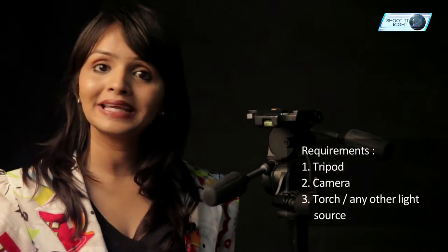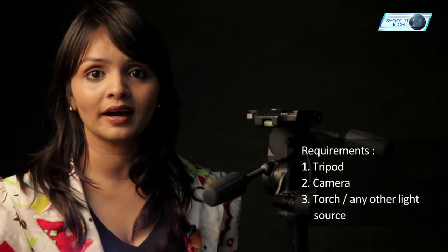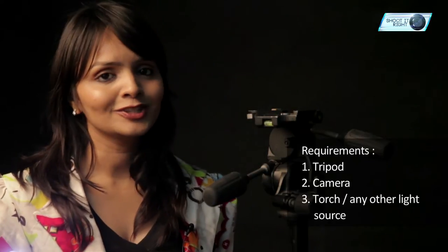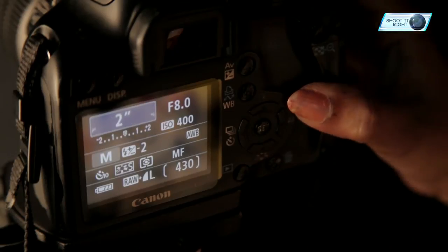Let's now take a few practical examples and understand how you can create interesting light painting images. The basic props required to create and capture light painting images are a tripod, camera, and torch or any other light source. Today we are going to learn how to capture interesting shapes and graphics using a light source. The most important requirement to capture interesting light painting images is a dark environment. I am setting my camera aperture at f8, ISO 100, and shutter speed 4 seconds.